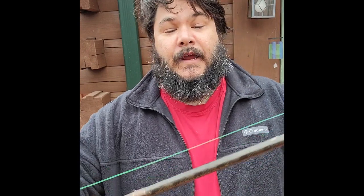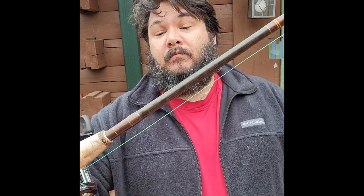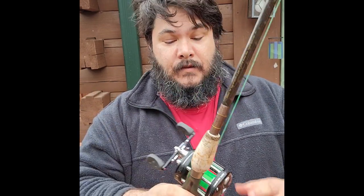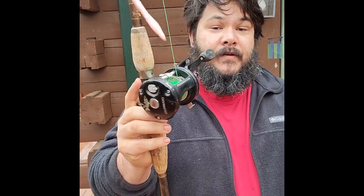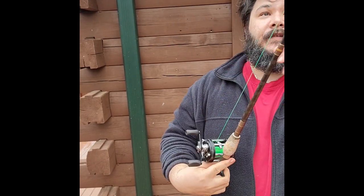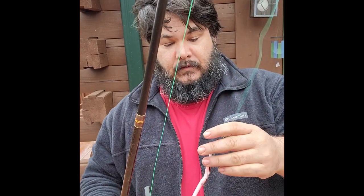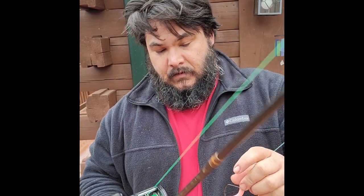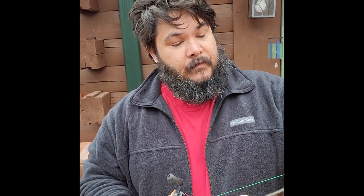Zoom Trick Worm, folks, fished on a finesse rod — Bass Pro Shop series rod — paired with a 6500 Abu Garcia Catmaster reel with some Big Game High Viz line, believe this is 17 or 20 pound monofilament.